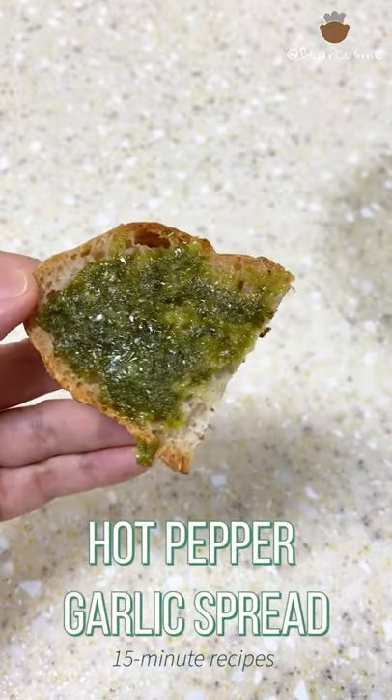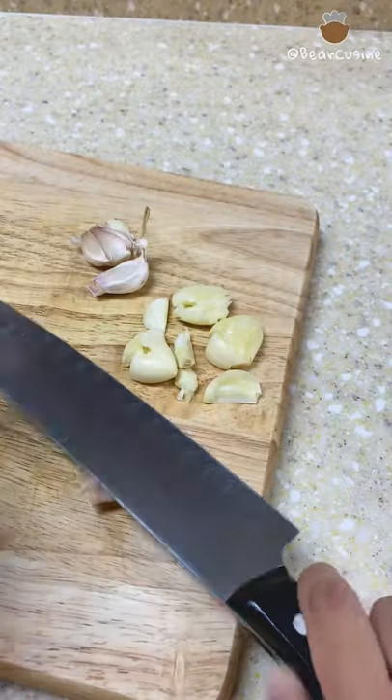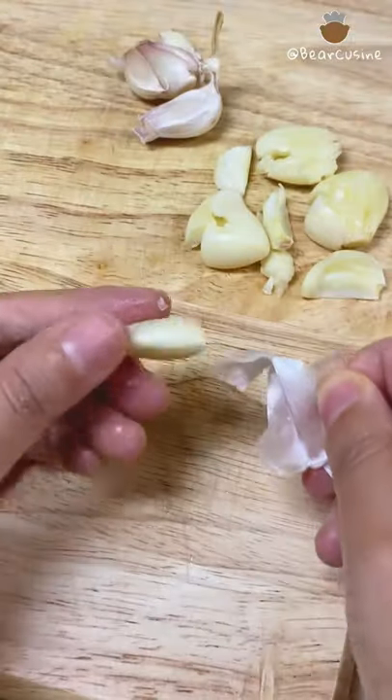This hot pepper garlic spread is super easy to make. First, use a knife to smash some garlic cloves. The skin will be easy to peel off after that.